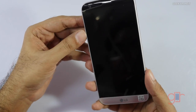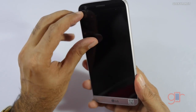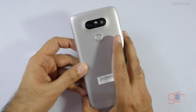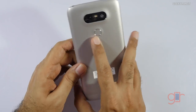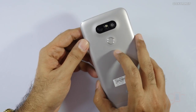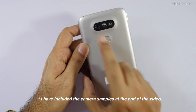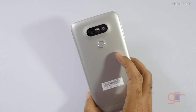Now let's look at the handset itself. It has curved Gorilla Glass, which gives a good feel. The button placements have changed from earlier LG devices — no longer are the volume rockers on the back; they're now on the side. This is the fingerprint scanner. You'll also notice it has two cameras: the regular one has a 78-degree field of view, and there's a wide-angle lens at 135 degrees.